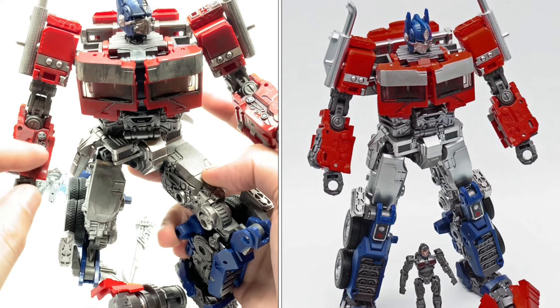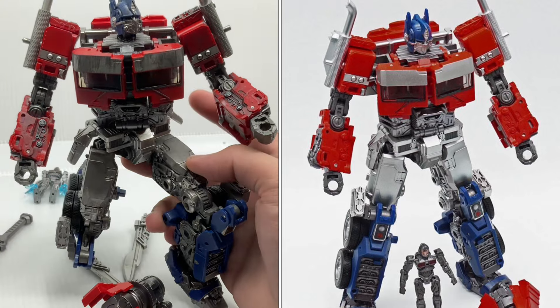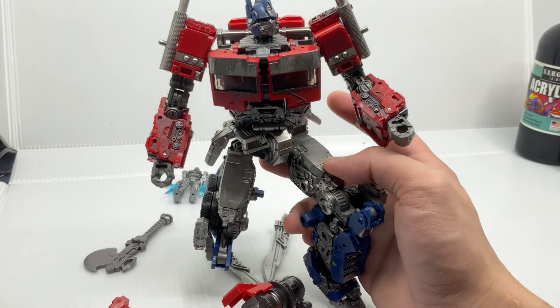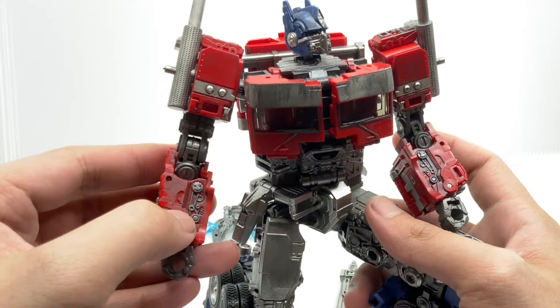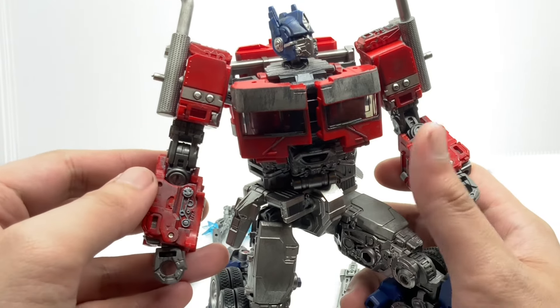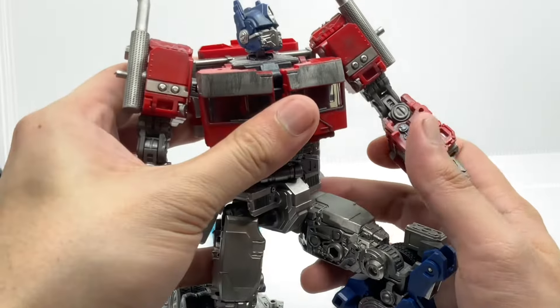Specifically for the MXC Optimus Prime, those parts were originally red colors. Now that I repainted them, they have a kind of silver color. Firstly, I just used black initially, and then silver cobalt on top of the black. And then finally, I used acrylic paint to brush over the permanent marker silver.